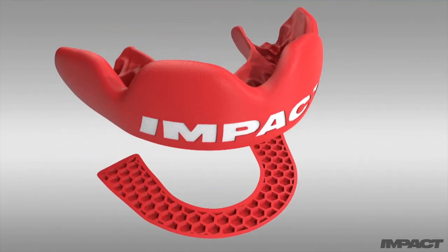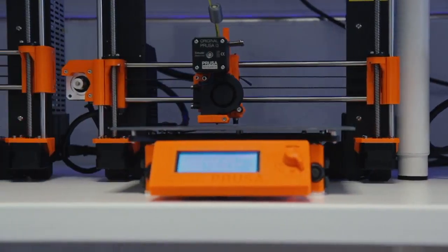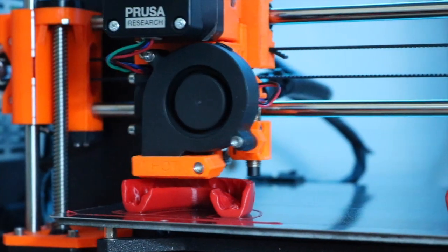On the other side, it extrapolates a gum shield. Once we have that gum shield file, we send it to one of our 12 printers, which can print it within 45 minutes. The process itself is incredibly quick.